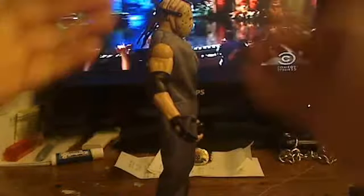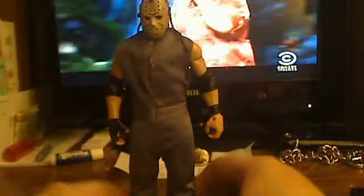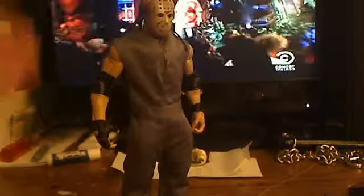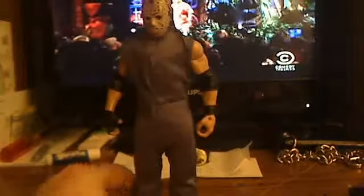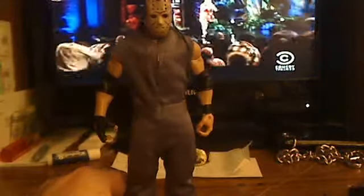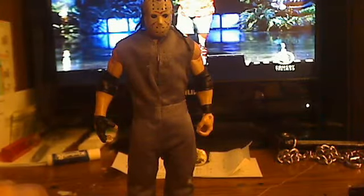I did super glue the head on — I super glued it where his head is angled downward. Mainly because it kind of looks more menacing to where Jason has his head looking downward. And the look that Jason is in is from — I'm trying to figure out which Friday the 13th movie it was from. I think Friday the 13th Part 4.